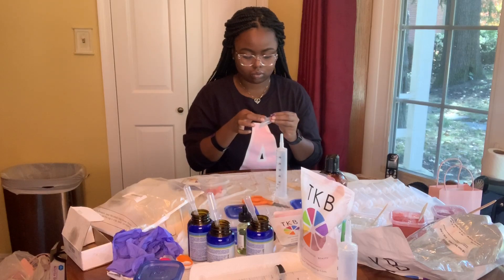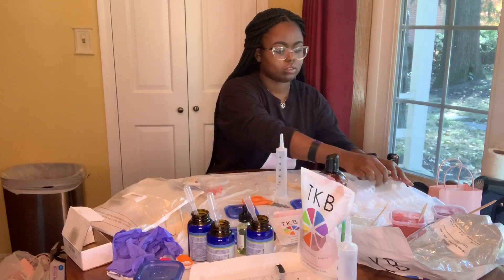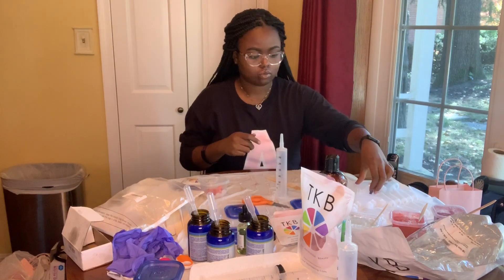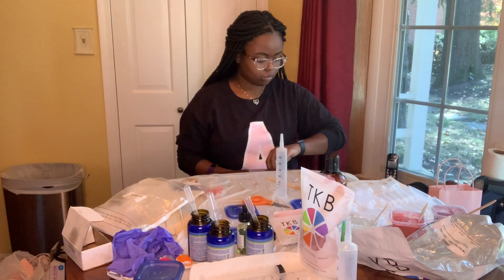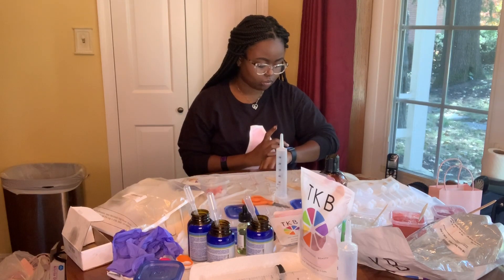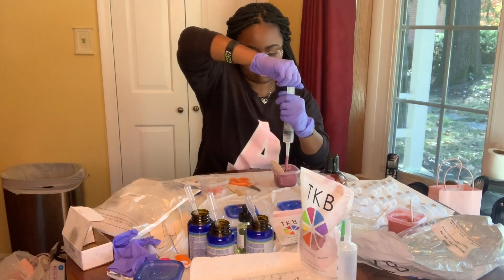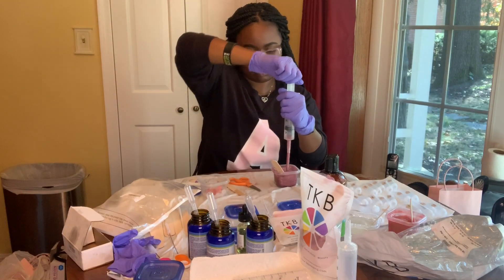I have an amazing beauty bundle raffle going on right now. For $15 a ticket, you can enter the raffle and potentially win a beauty bundle from my company. I'm giving away three pairs of mink lashes, two lip glosses, a lip scrub, and a pop socket. Check out the Cash App link in my description box.